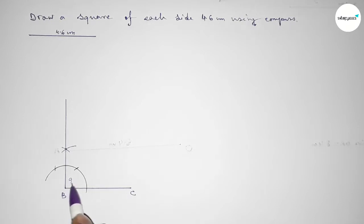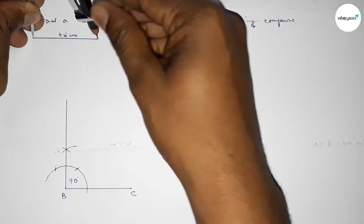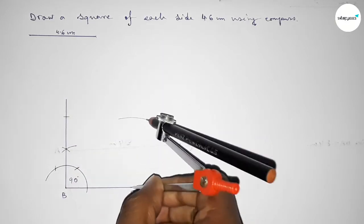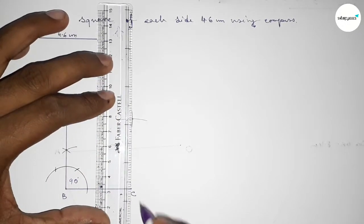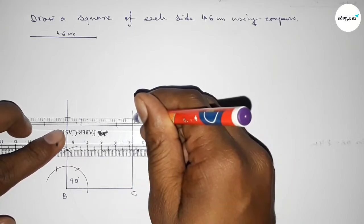Now taking the length 4.6 centimeters using the compass, putting the compass on point B and cutting here, then putting the compass on point C and drawing an arc with the same length and cutting here — both curves intersect at a point. Joining this line, then joining the next line.